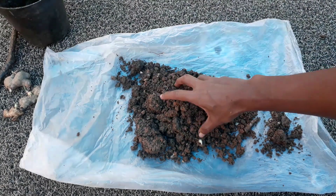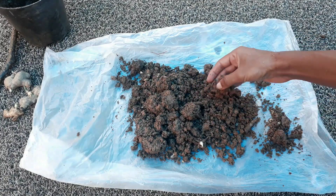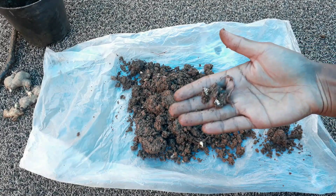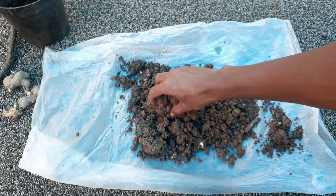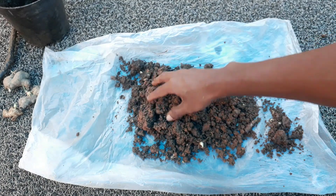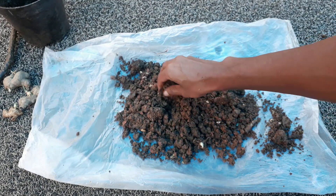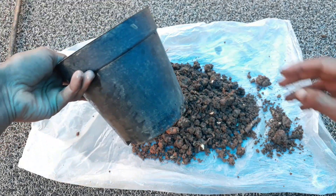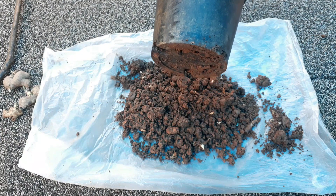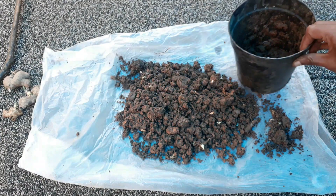The soil for growing our ginger plant should contain some organic materials. I am using compost which I have made by my own methods. If you want to know how to prepare this potting mix, let me know in the comment section. You can use any type of potting mix with some organic components, and you can also add wood ash and cow dung powder into this.